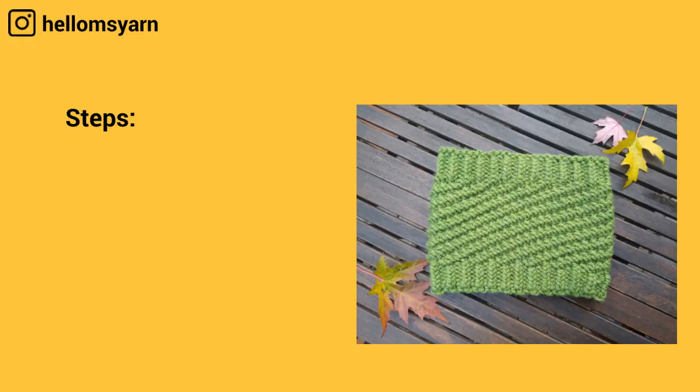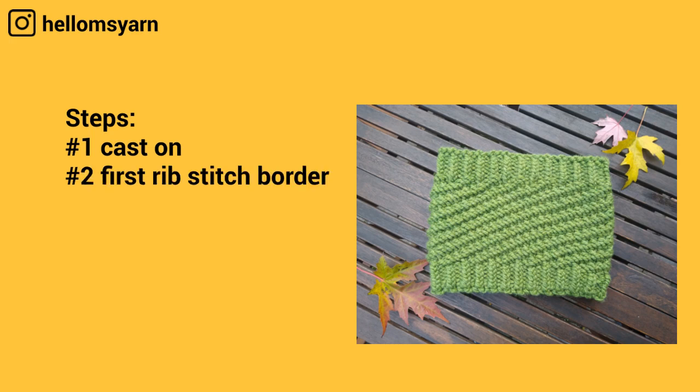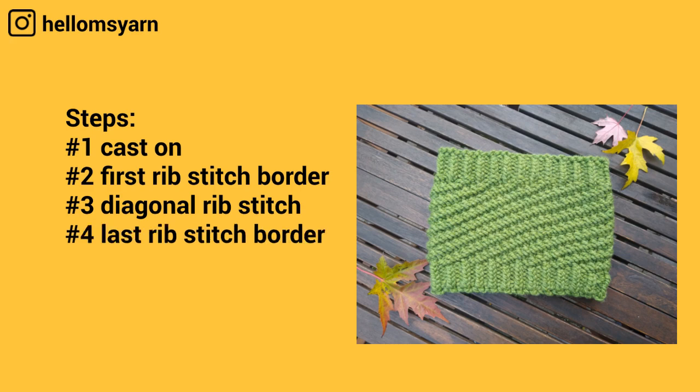During this video we're going to cover: number one, how to cast on using the chain cast on; number two, how to do the first rib stitch border; number three, how to do the 2x2 diagonal rib stitch; number four, how to do the last rib stitch border; and number five, how to bind off using the stretchy bind off.